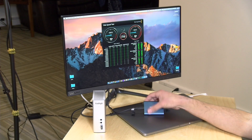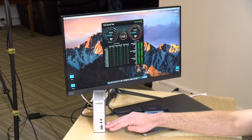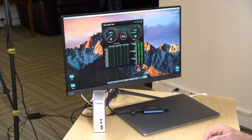Now I'm disconnecting this drive and plugging it into the Thunderbolt port on the back to see if we can squeeze out more performance. This drive is not a Thunderbolt drive — it's a USB-C drive — but Thunderbolt and USB-C play nicely together most of the time. With the drive connected directly to the Thunderbolt connector, we're seeing write speeds about 100 MB/s faster than with the dock's USB ports, and read speeds close to 500 MB/s. So there's a significant performance difference using the Thunderbolt connector versus the built-in USB connectors.